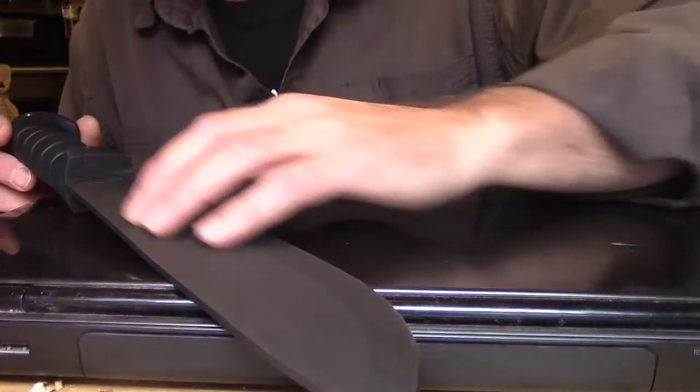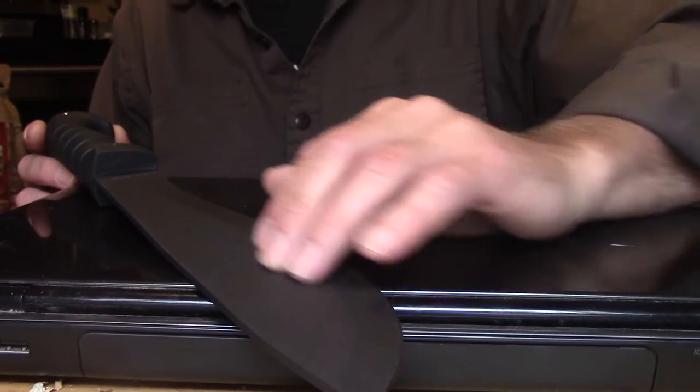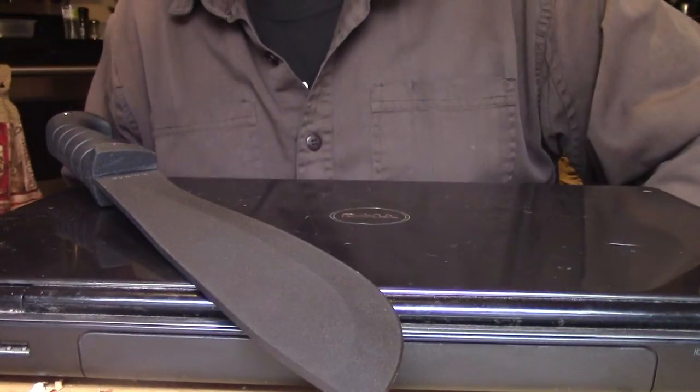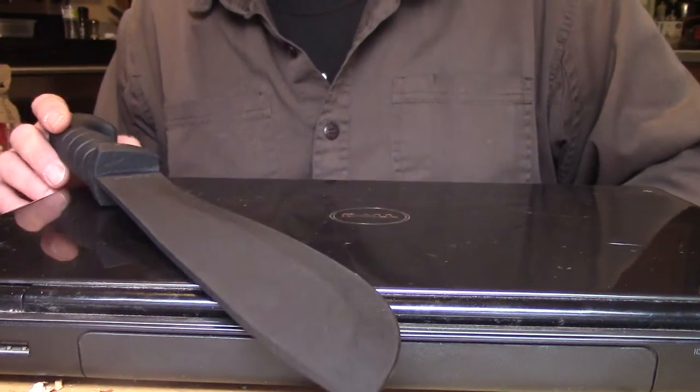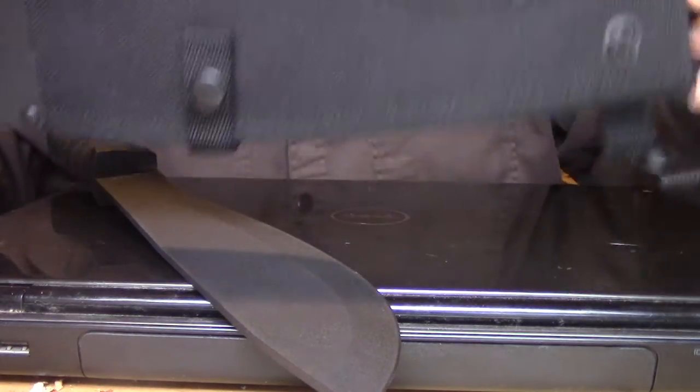K-Bar has a long-standing tradition of quality, and that's another reason why I own K-Bar products. It has a decent edge right out of the box. Let me quickly go over the sheath.